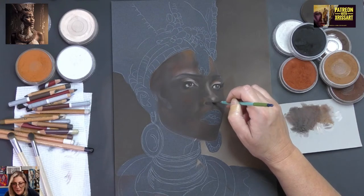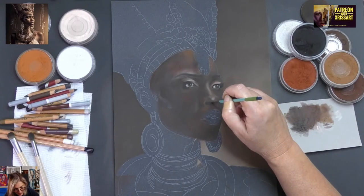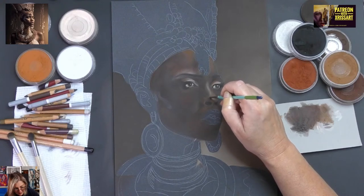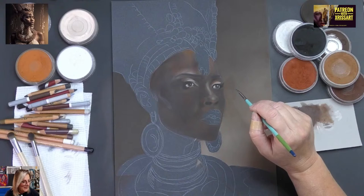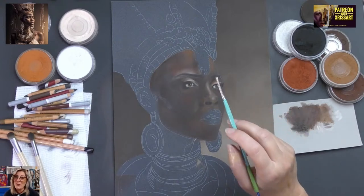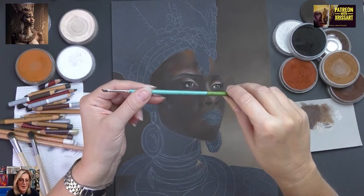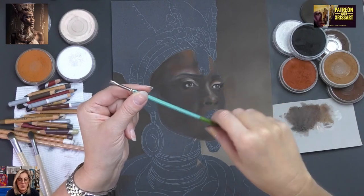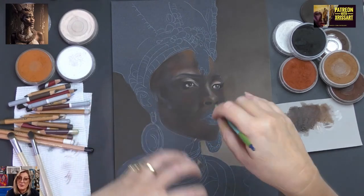Now this lady — her nostril is a bit funny, so I've got to get this nose right. If I don't get this nose right, I'm in deep trouble. I've got to make sure she's right. Robert — hello, welcome! What tool am I using? First of all, welcome to the group.